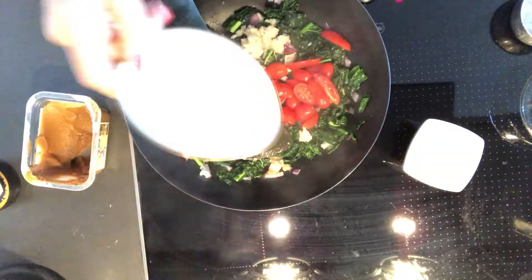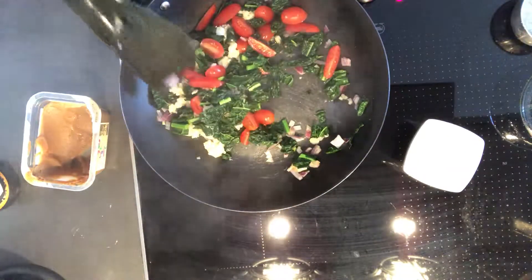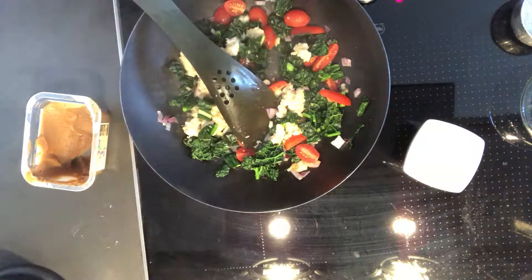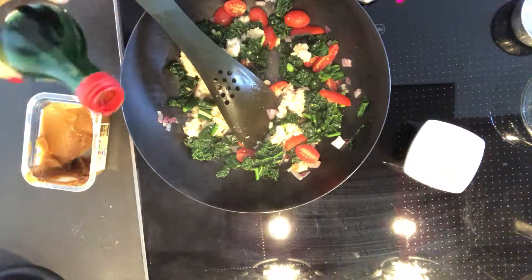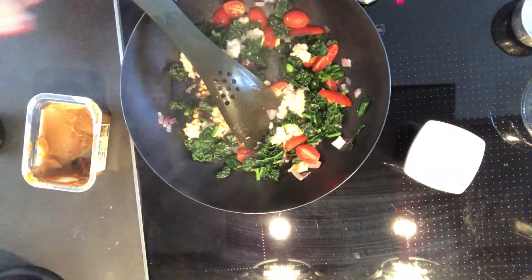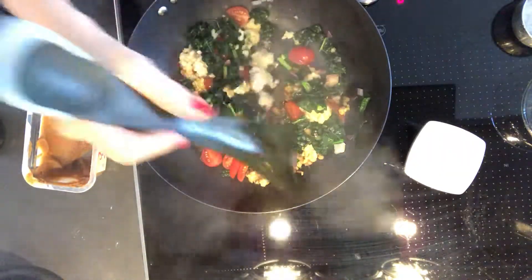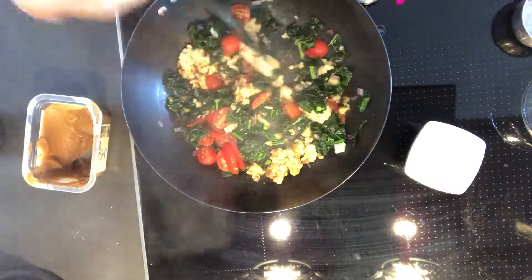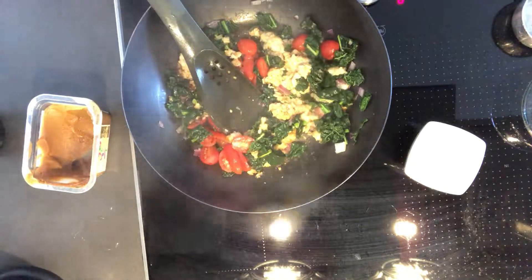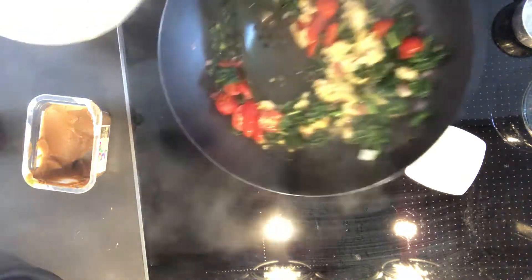I'm going to add some tomatoes. And I'm just going to finish it with a little splash of tamari — I don't use soy sauce, I use tamari. Tamari is gluten-free; it's a wheat-free soy sauce. And I'm just going to add a little bit. Okay, voila. That's my breakfast.